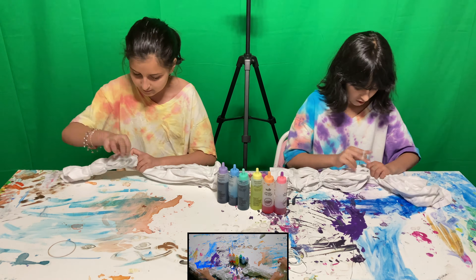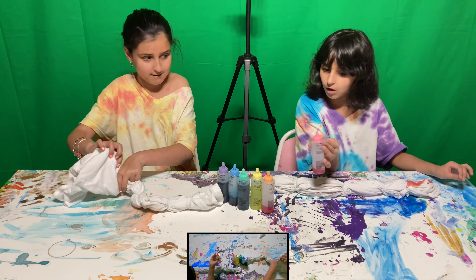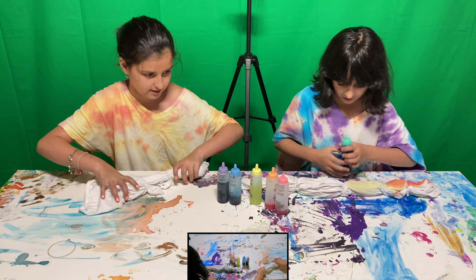So now I'm gonna fold it up. Take the top of it — slow down! There's a lot at the bottom, you can go ahead and fold it up. I might like this design better than the swirl.